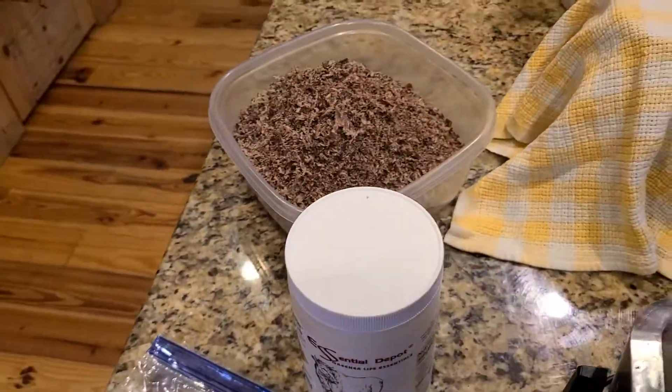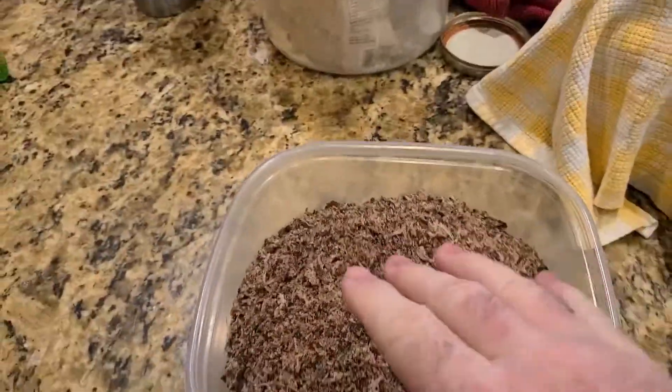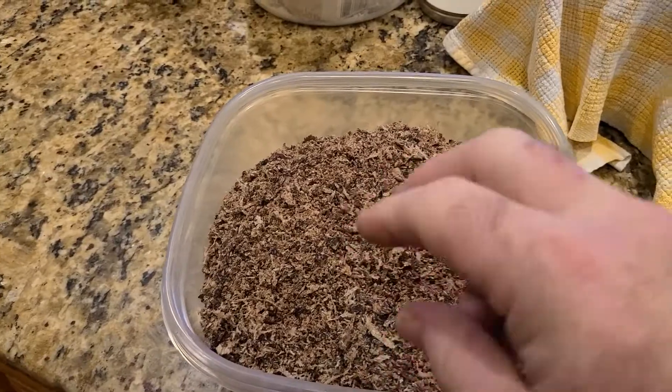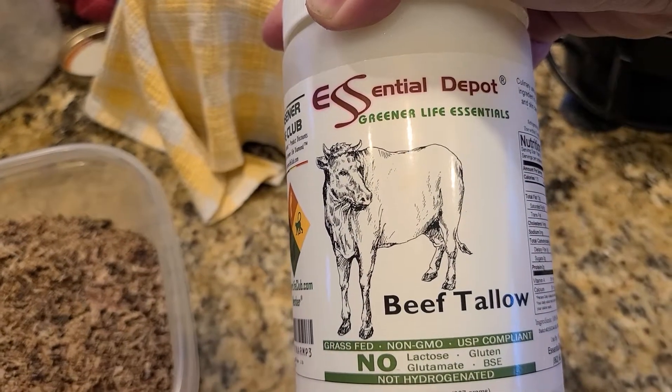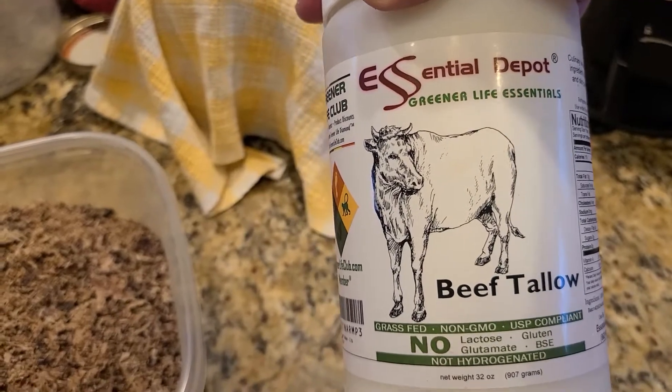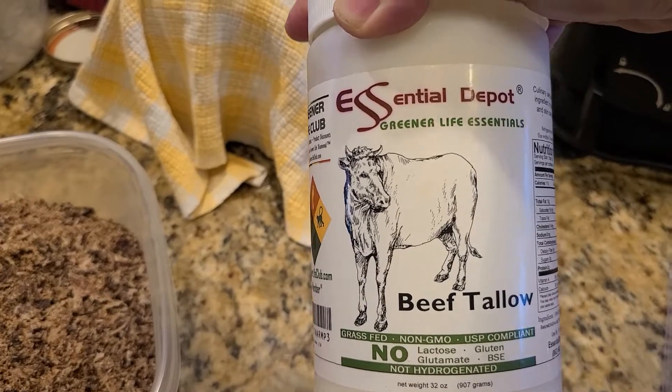The next step is you weigh this out. You want equal weight of the meat powder and equal weight of the beef tallow. Beef tallow is just rendered beef fat — it's like lard, but this is the beef version of it.